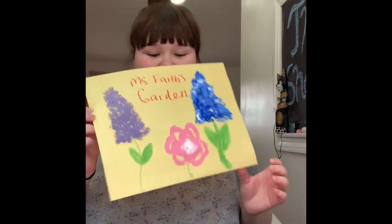I really hope you enjoyed it, and I'll see you next time. Bye, guys!